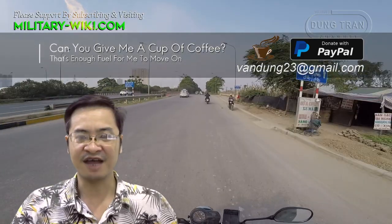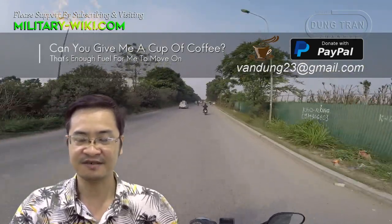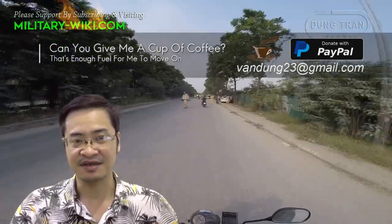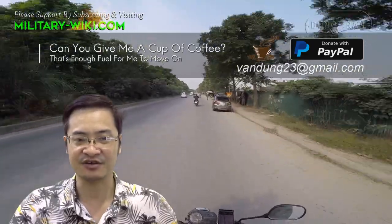That concludes the video about the M18 Hellcat tank destroyer. Thank you for watching. If you find this video interesting, please give it a thumbs up and don't forget to subscribe to support the channel.